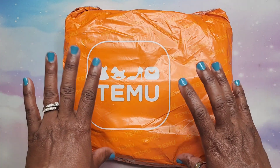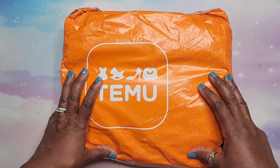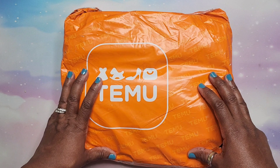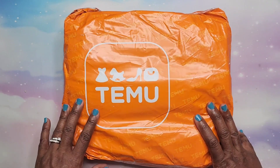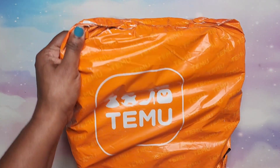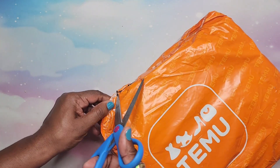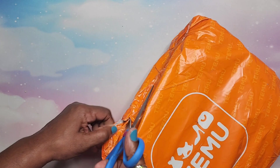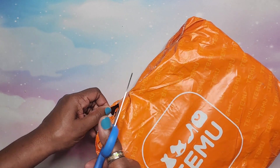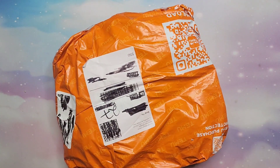I kept some diamond paintings because I really want some small ones — I ordered some small diamond paintings — and then I ordered some watercolors and a few items. I'm so excited about this because my mother-in-law has been ordering from Temu, and when they showed me their stuff I ended up ordering right there while I was at their house. Let me get this bag open — this bag is pretty thick, so bear with me.